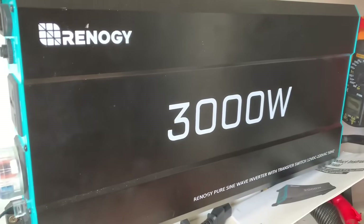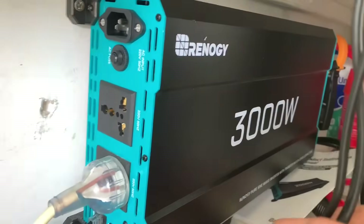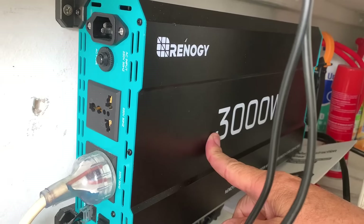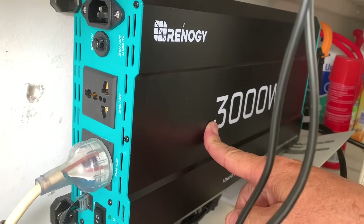There it is — my 3000 watt Renergy pure sine wave inverter. It's really awesome guys, this thing rocks. I use this every day; it runs a 2400 watt kettle and runs my household fridge both at the same time, not a problem at all.